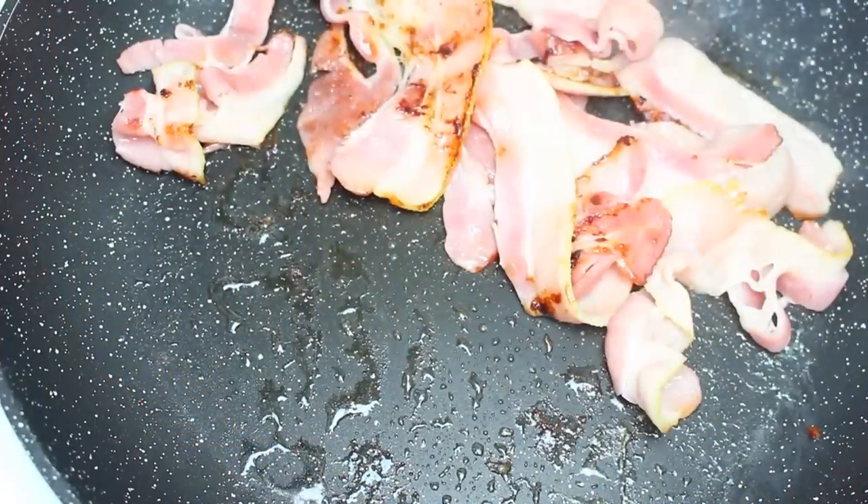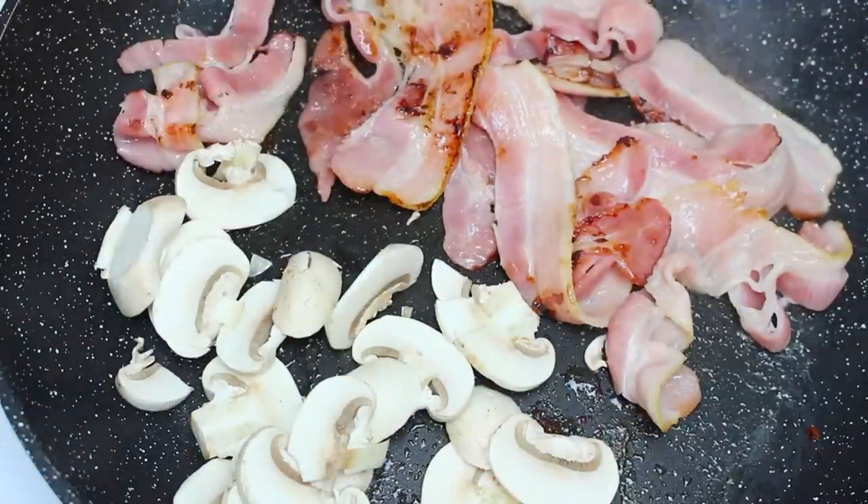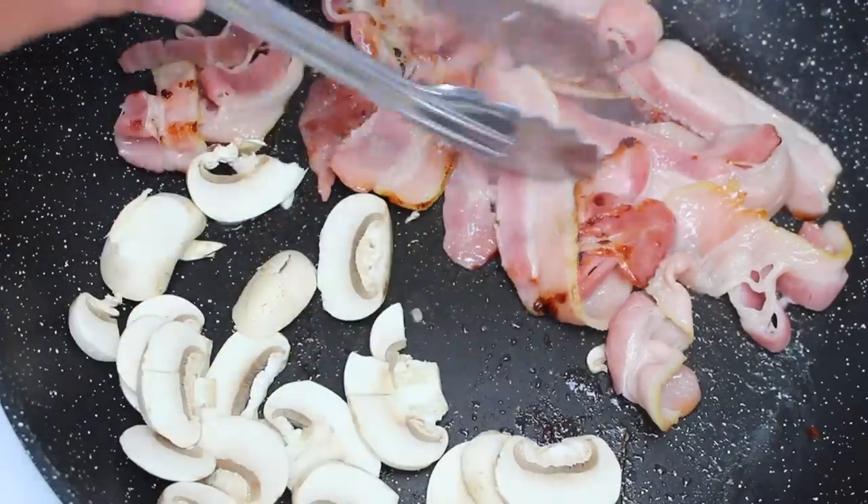Our bacon is halfway there so I'm just going to add on some mushrooms. Any type of mushrooms is really up to you, and I'm just going to let those cook away just to soften them up a little bit while our bacon is finishing up.